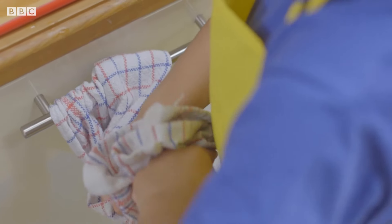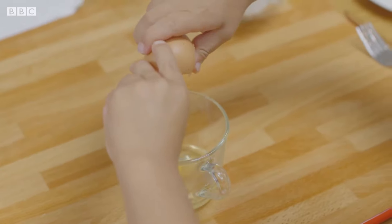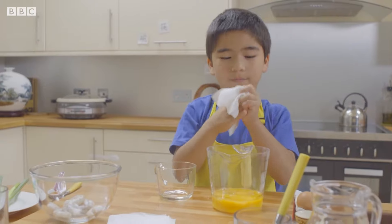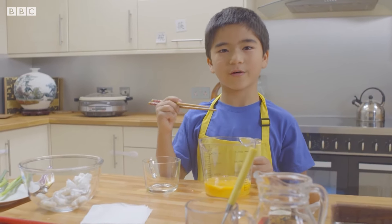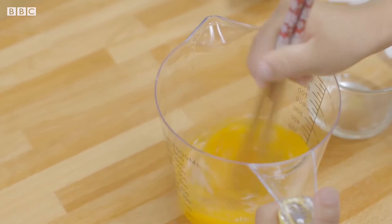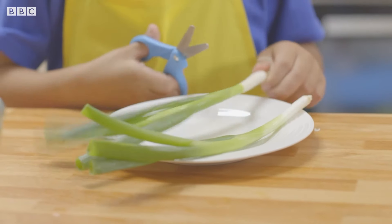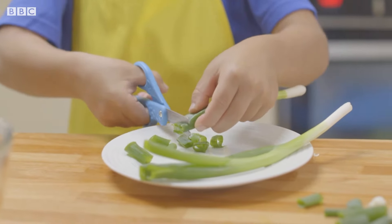Crack some eggs. Wipe your hands again. Add a pinch of salt, then pour the eggs over the prawns. Now for spring onions — this is what we call top and tailing. Then carefully cut up the rest of the spring onions.